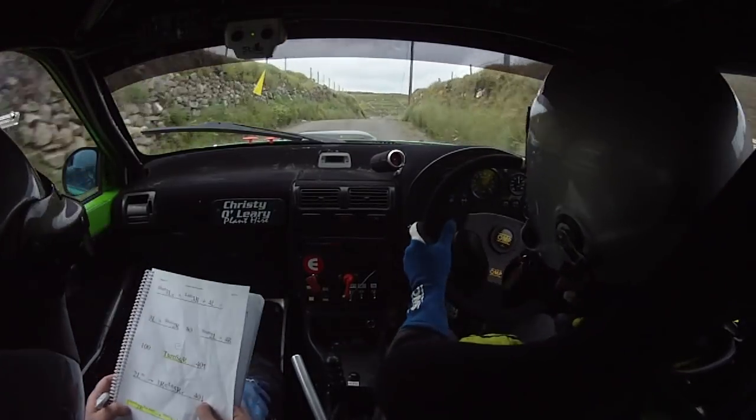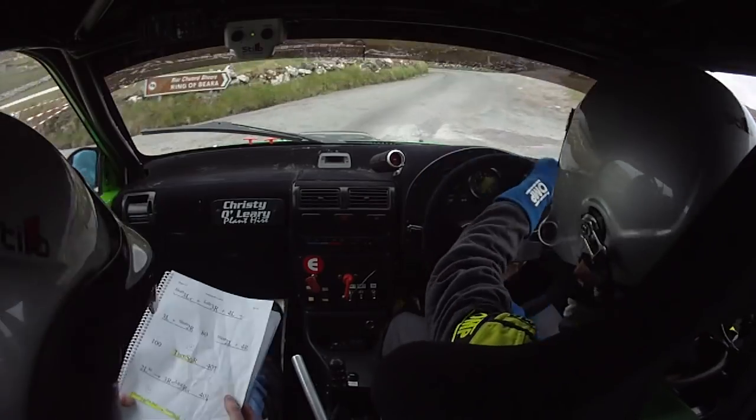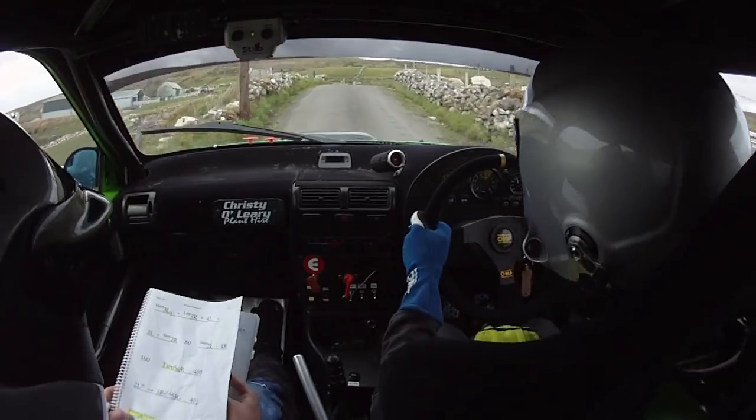40 up to a 2 left in, 2 left in, into 3 right, opens long 5 right over crest. Opens 5 right over crest, 40 down to caution, short 2 right into short square left. Into 3 right over crest into 5 left.